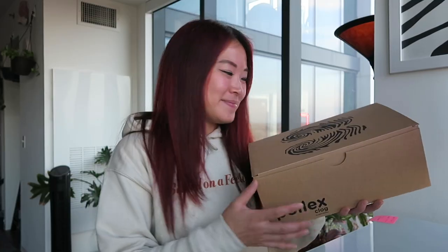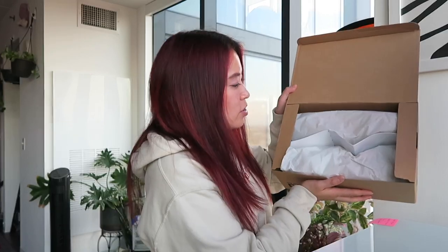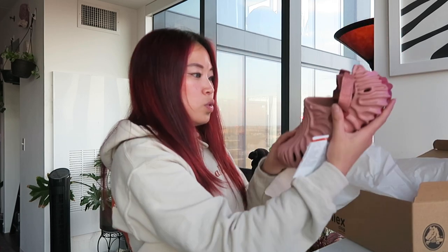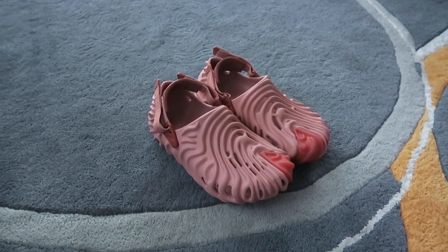Let's open this baby up. Fully packed in there — good to see. And here we have the Salehi Benberry Crocs Pollux Clog in the beautiful Kuwata colorway.